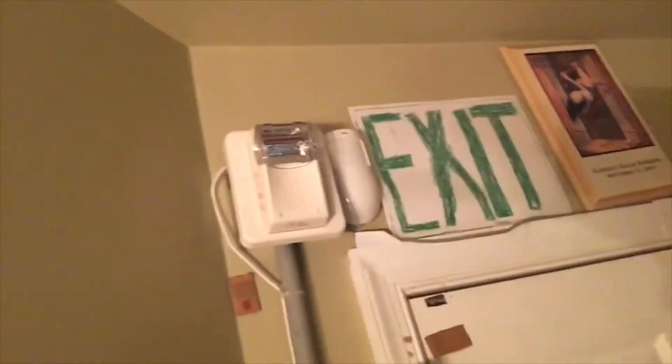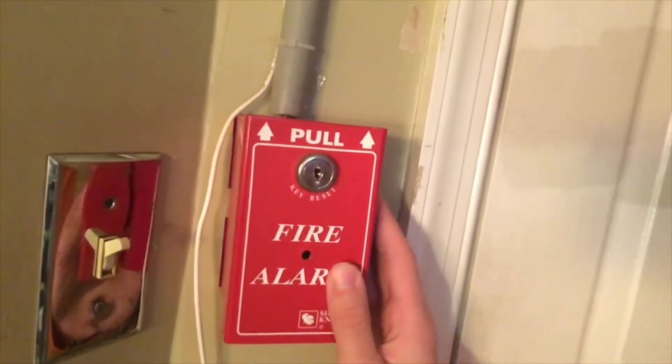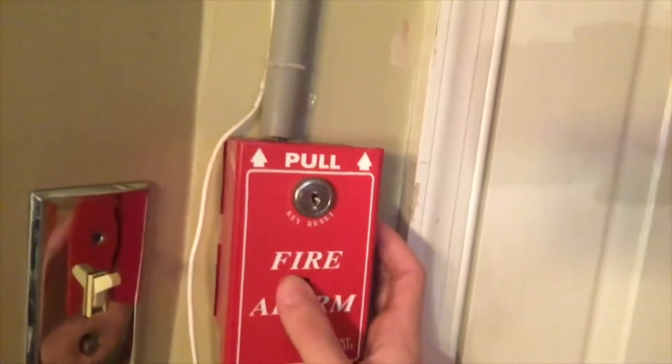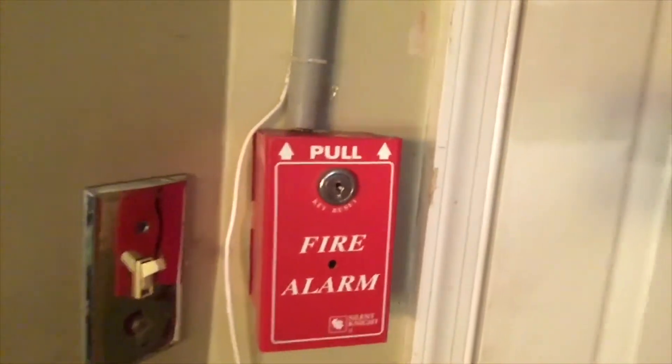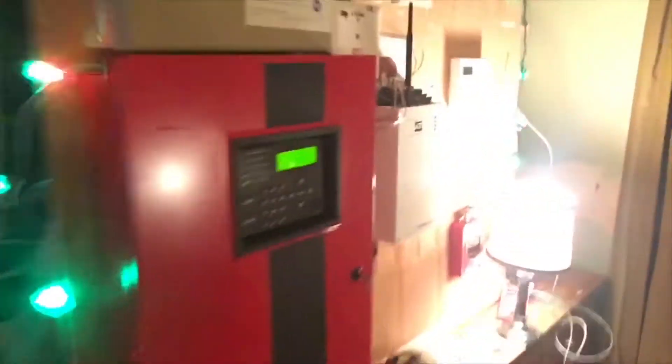Over here, I got a Gentex Commander 1 remote strobe and an SD500PS, which right now I just have as a conventional pull station. Why didn't I hook it up as an addressable pull station? Well, I got lazy. Huge shout out to SafeMan4202 because he's the one that did most of the work. Anyway, let's go ahead and get started — this is already five minutes long.